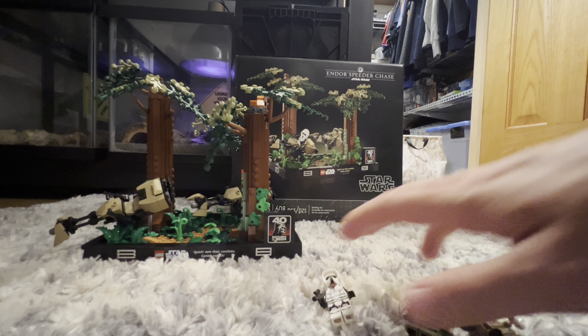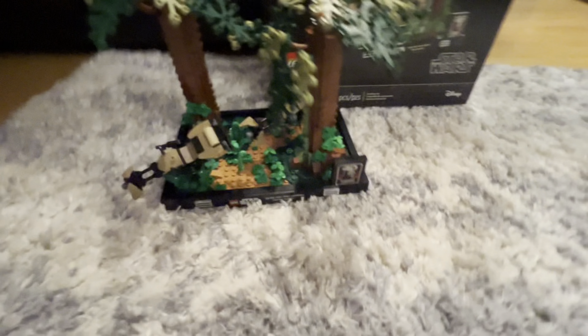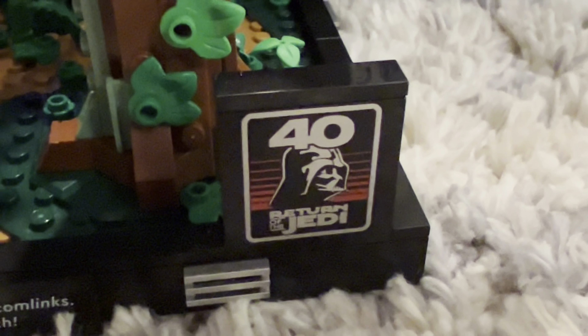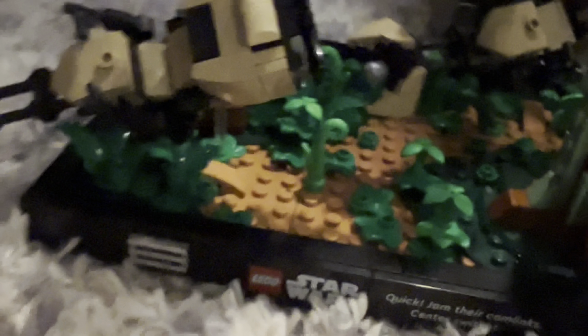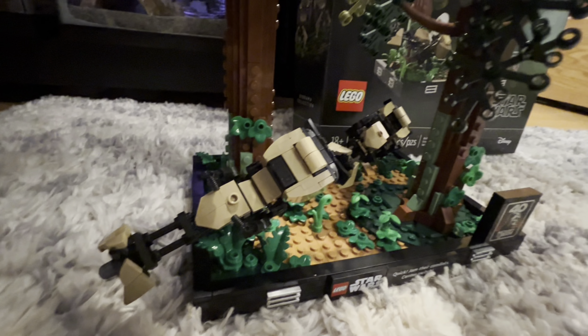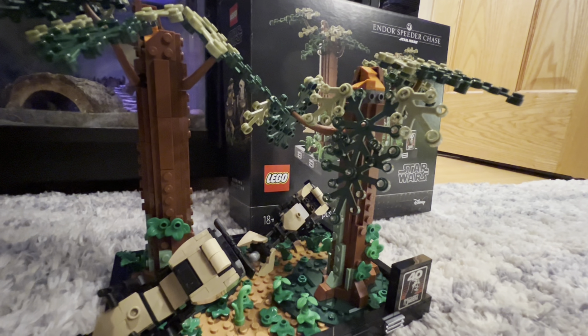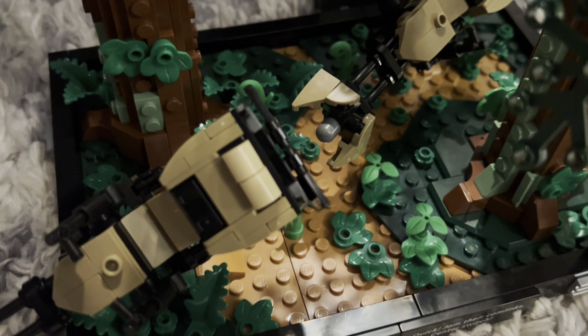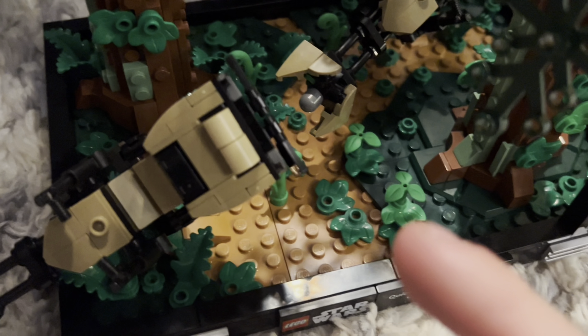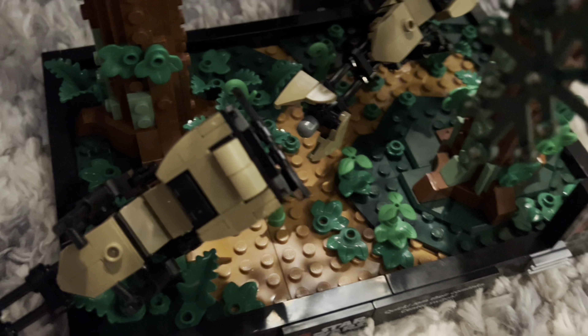Now for the diorama. In the front you get a '40 Years of Return of the Jedi' plaque, which is really cool, along with a Star Wars quote. You get two speeder bikes mounted on clear pieces to represent them in flight mode, two really nice tree builds, and lots of grass and plant pieces representing a forested area. It's a really cool build overall.